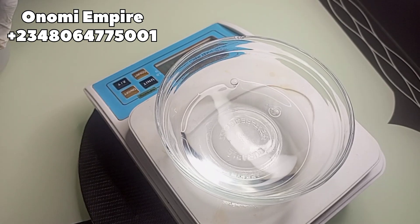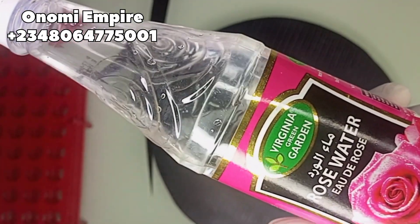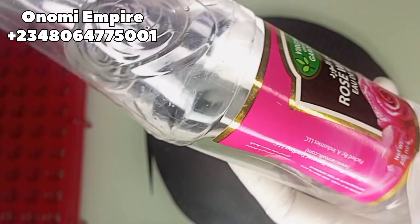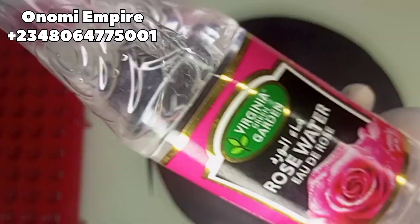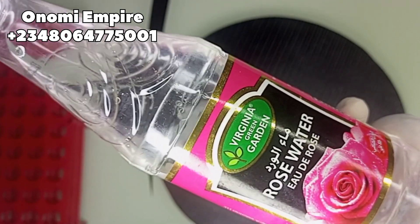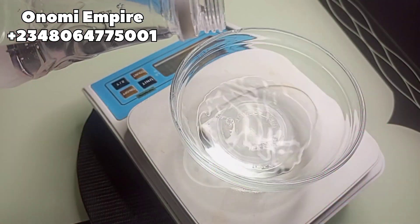I'll be dropping all the measurements on the screen. The next ingredient I want to use is rose water. This hydrates and refreshes the skin, it also reduces acne and blemishes, it has great anti-aging effects, and it also helps our makeup absorb into the skin, giving it more moisture.